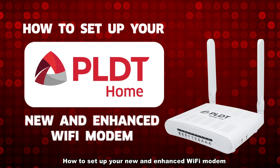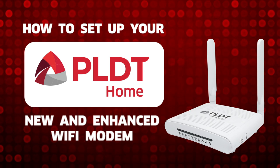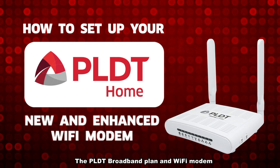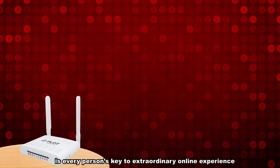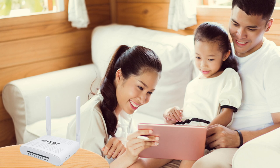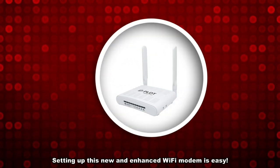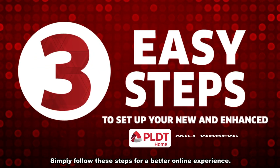How to set up your new and enhanced Wi-Fi modem using your laptop or mobile device. The PLDT broadband plan and Wi-Fi modem is every person's key to an extraordinary online experience. And with that, we have developed a new way to make your experience better. Setting up this new and enhanced Wi-Fi modem is easy. Simply follow these steps for a better online experience.